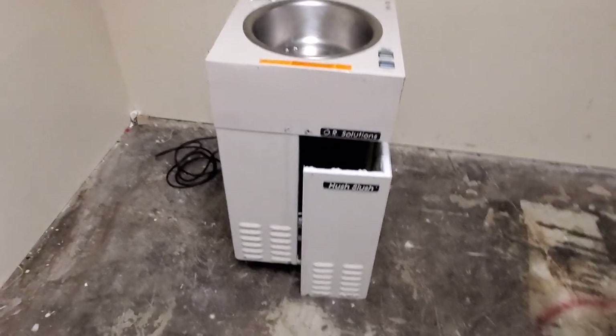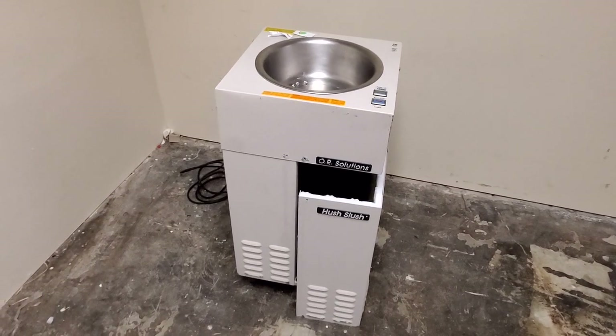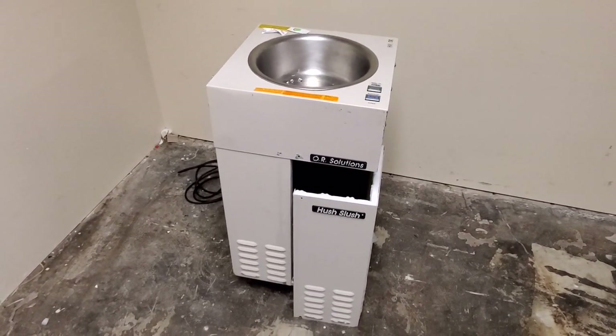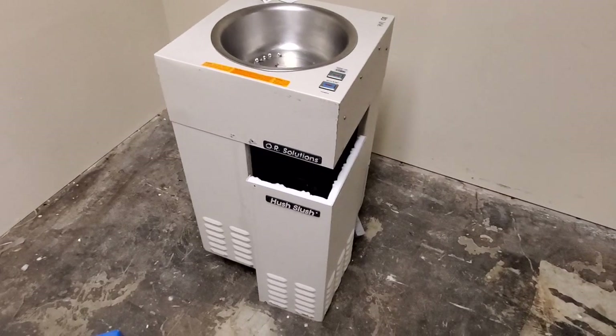How much do you guys think one of these costs? Last time I was in a hospital that bought one of these, it cost $80,000. Eighty thousand. I am not playing, guys.